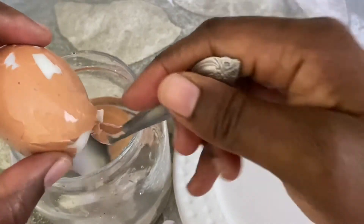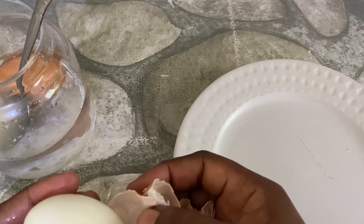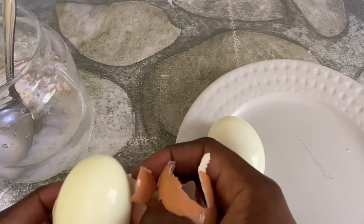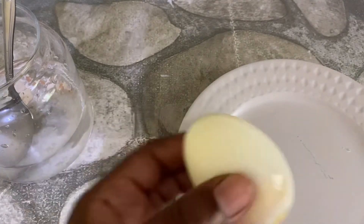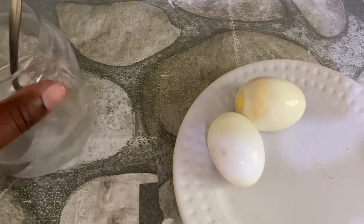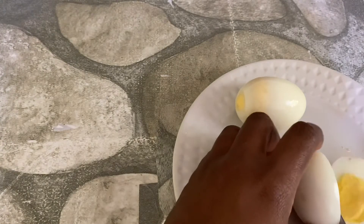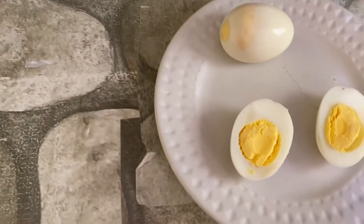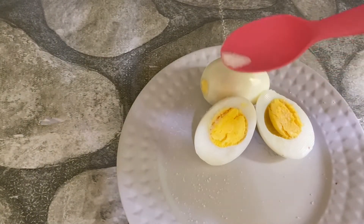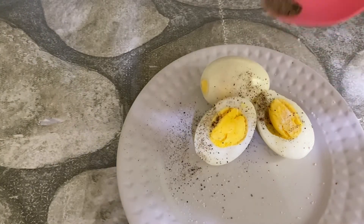I'm finished shaking, so I'm going to take the eggs out. As you can see, some of the shell has already removed from the egg itself — look at how easy that is to remove. That's an easy way to get a hard-boiled egg and remove the shell without any hassle. I'm going to cut this egg in two to show you that it's hard-boiled. Beautiful! Now, I'm going to eat this egg with salt and black pepper.